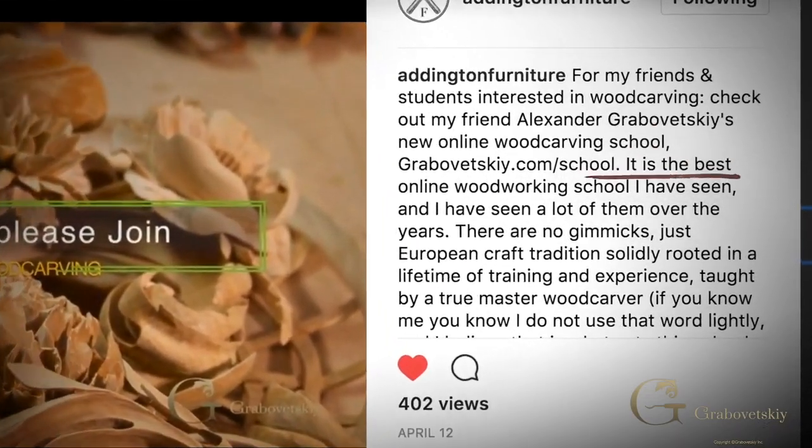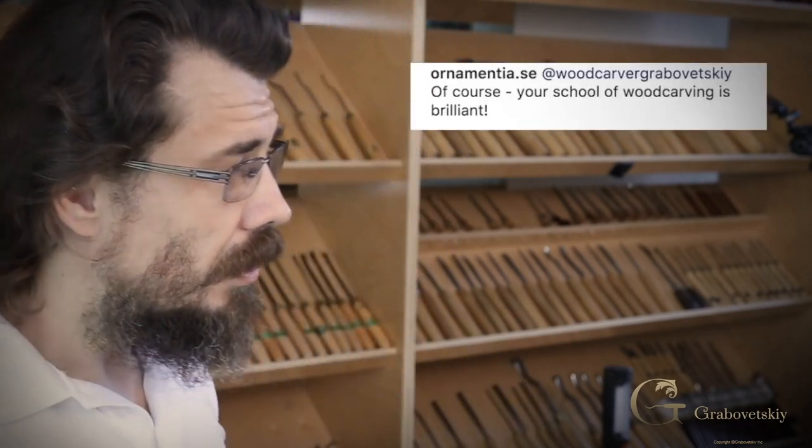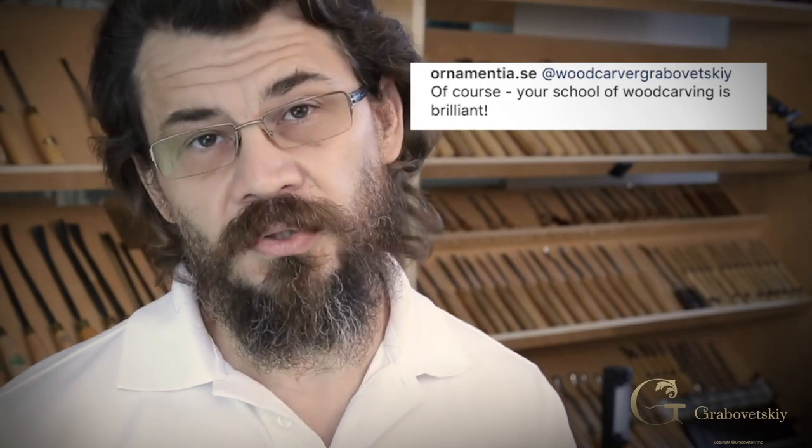Check what other people think. I have students not only from all over the world but as young as 11 years old learning how to carve, and also students over 80 years old. I have people with PhDs in design, history, physics, and other areas who are still learning how to carve. I explain my approach to design — how to think in a three-dimensional world based on the tools you have and how to do something special.